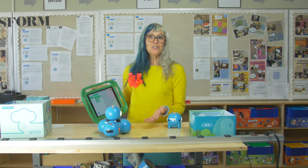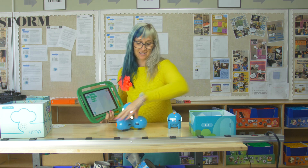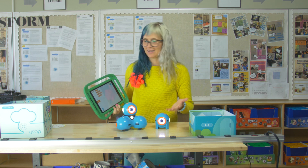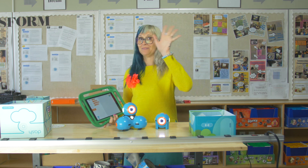I'm glad you could join us today, along with my friends Dash and Dot. Hopefully we'll see you next time for some other cool unboxing things. Bye!